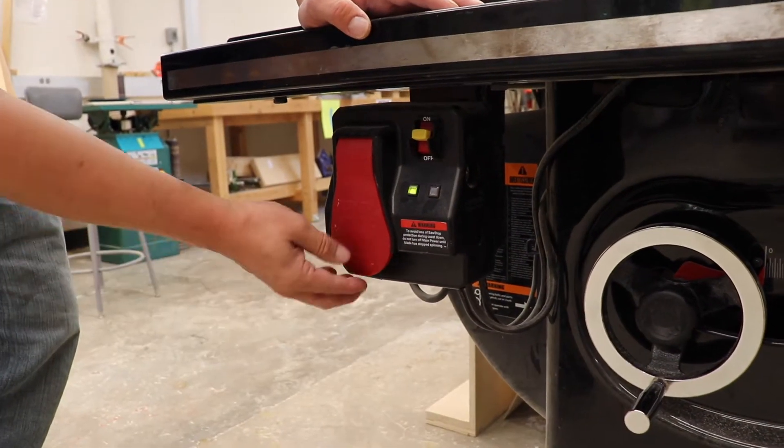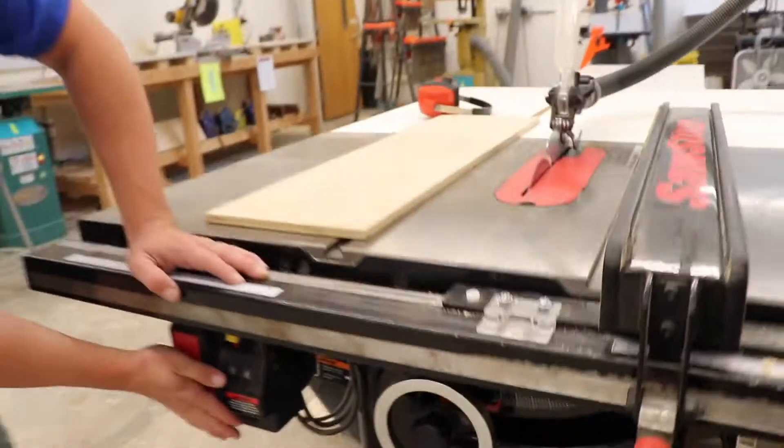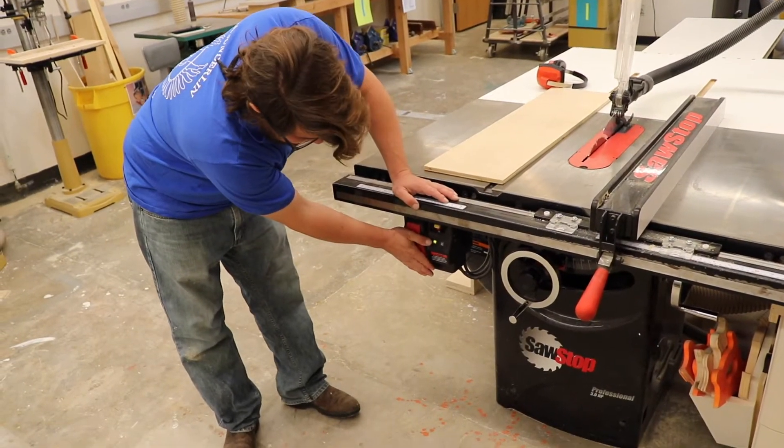To turn the saw on, pull the paddle switch out. This engages the blade. To turn it off, press the paddle switch in. You can also hit this switch with your knee to stop the saw.